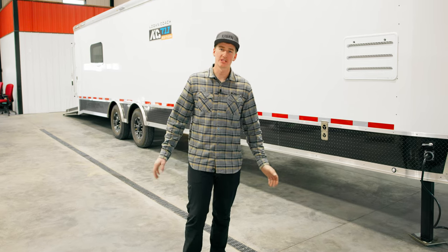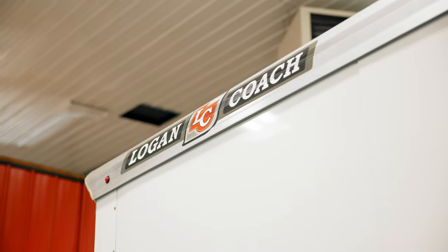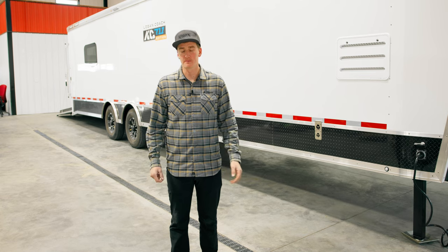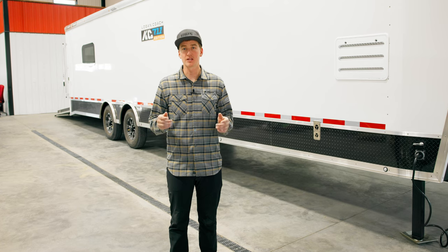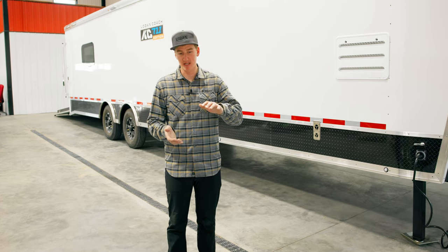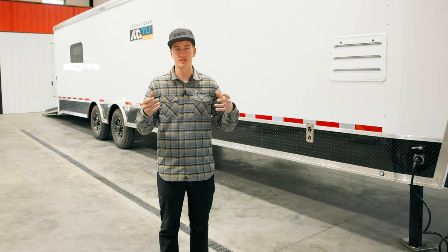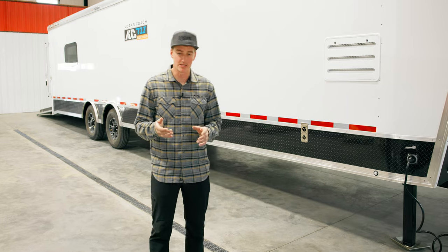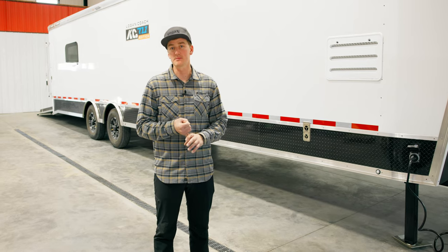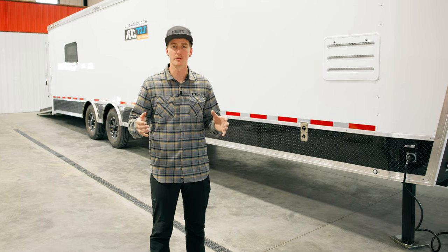What's up everyone? As you know, this year I've partnered with Logan Coach Trailers. We wanted to take a minute and give you a tour of the trailer I ordered with them. Some pretty neat things with Logan Coach is they're big in customizations — they have base packages and then you can build and take away different options as you feel is necessary for your needs. For me, a couple of the big things is racing the hill climb circuit and then backcountry riding every day, and I wanted to be able to use the trailer for both of those things.